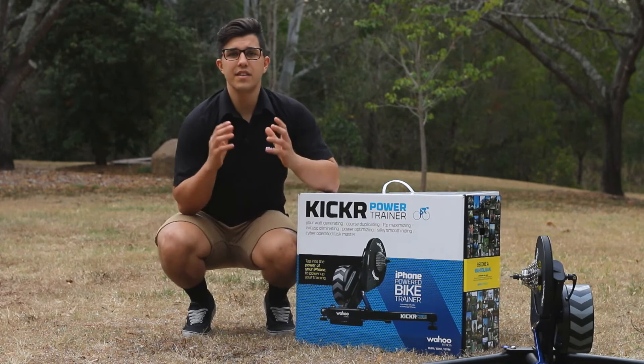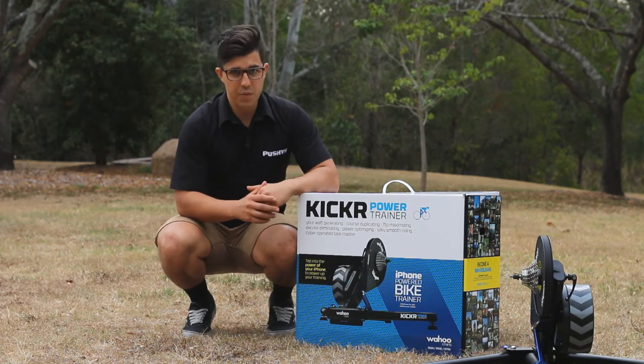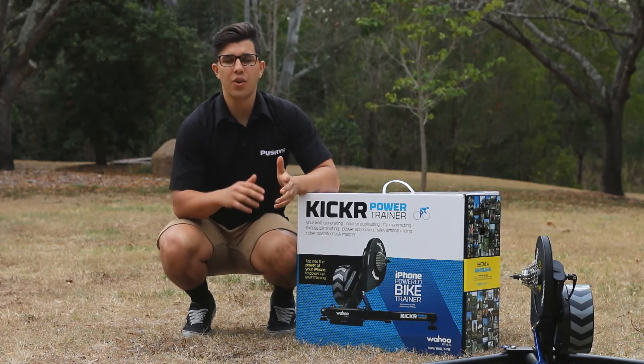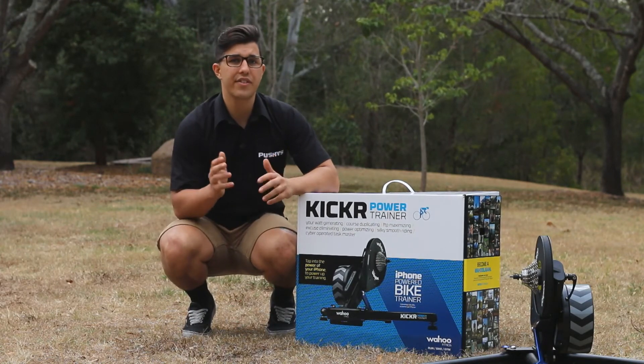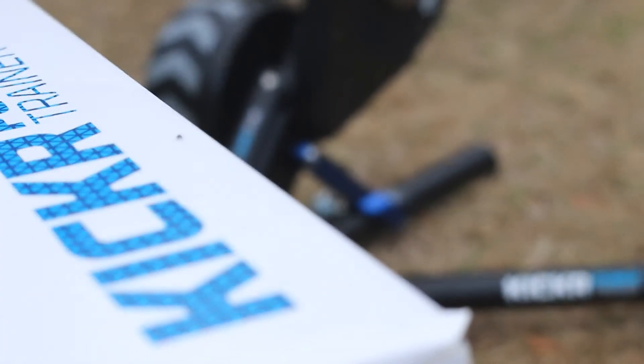As this is also a power trainer, it means you can view your output in watts while you train. This is a very useful tool in order to have well planned and educated workouts. Considering power meters like the Quarq or the Vector pedals cost well over a thousand dollars, it's easy to see why the Wahoo Kicker is a great investment.